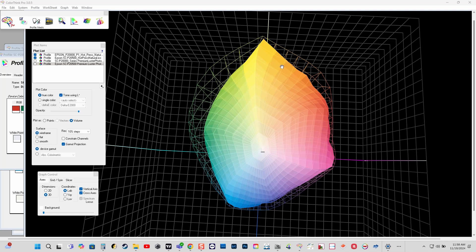Hello, this is Jim Mamihi from IT Supplies. Today I'm going to show you the differences between the gamut of the P20000 and the new P2570 from Epson.